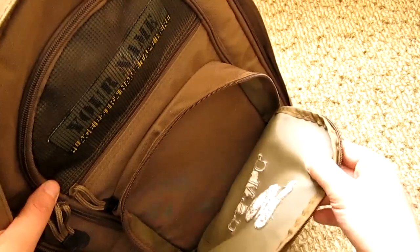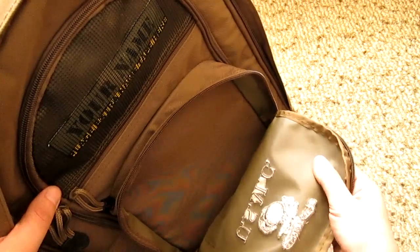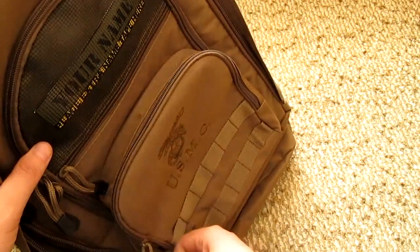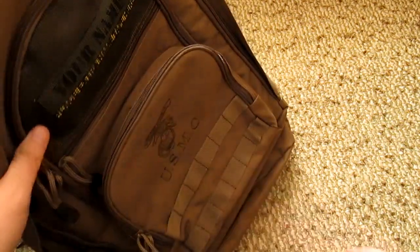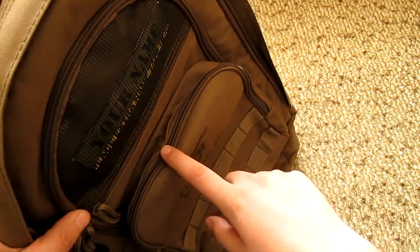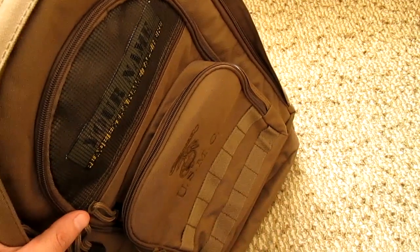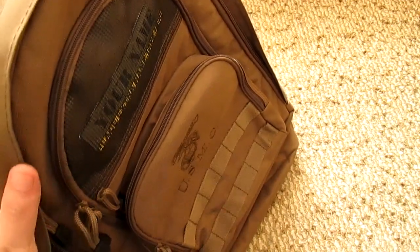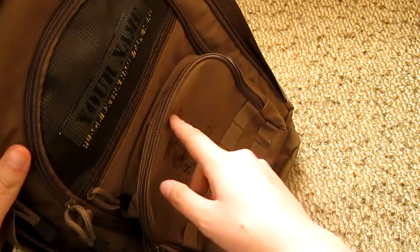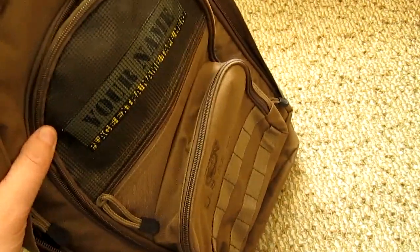Over here you have another watch pocket, and you can see it has waterproofing — a plasticated isolation. This part is not bad; I like it. It should hold against the rain at least. The zippers are plastic, but I've had many zippers like this and never had an issue with them. If you don't put too much strain on them, they will work.